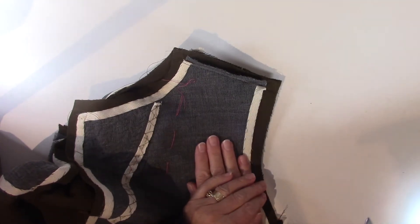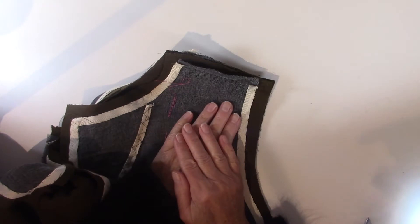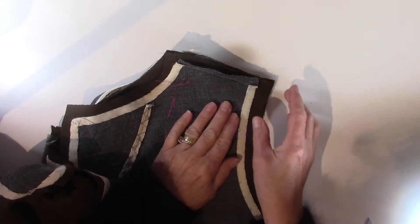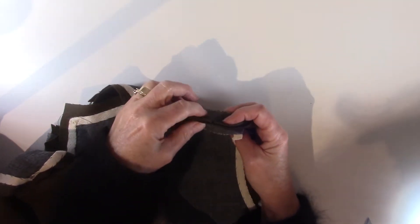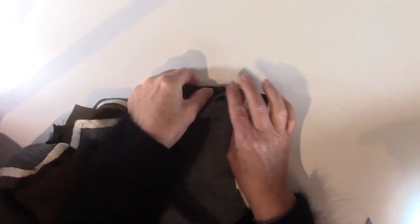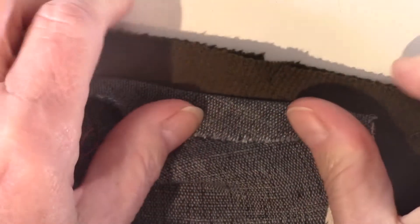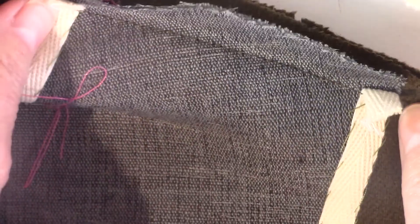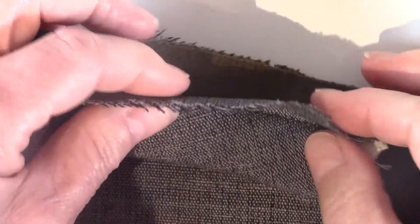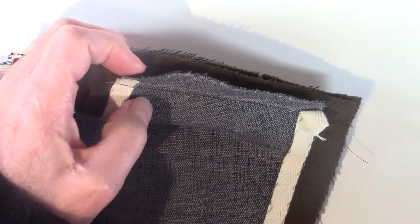Now I'm going to put in my shoulder seams, which means at this point this jacket will now move from hanging on a pant hanger to hanging on a coat hanger. Very important here in sewing the shoulder seams is to make sure that you line up your notches — notches are everything, particularly when you're working with fabrics that are really malleable, like wool is.